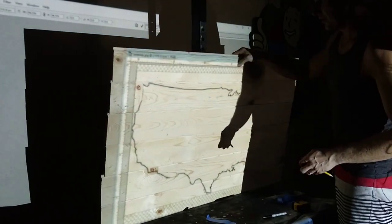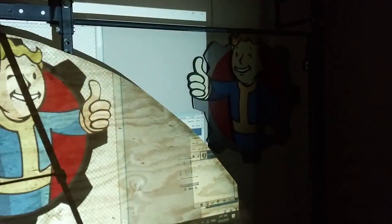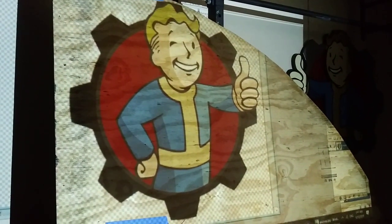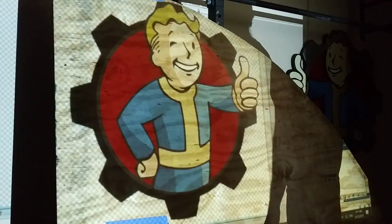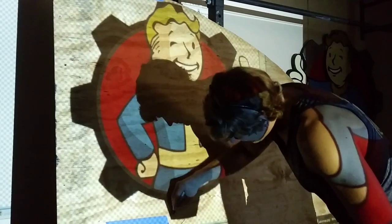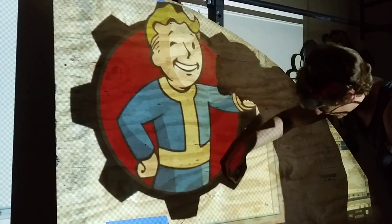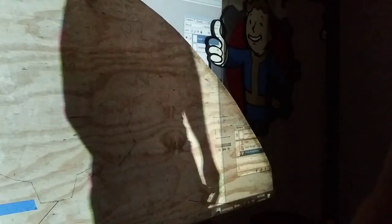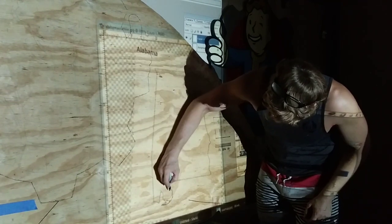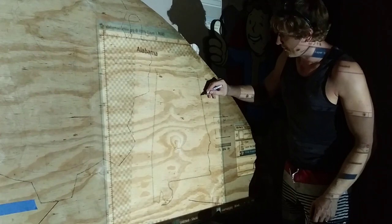That's it — first piece is done. We can double-check to make sure we didn't miss anything. Now we're going to do a Vault Boy. I already have one, and I have another one at the gym, but this one's pointing another direction because it's going to be the one for my porch. Even if you're not artistic, if you have a projector you've got the image — all you do is trace it. I'm going to use the pencil on this one. And since we're already here, this is Alabama right here — a real simple map.